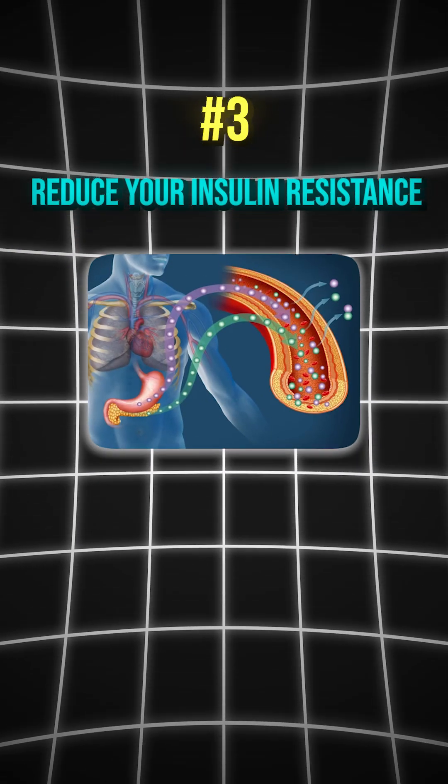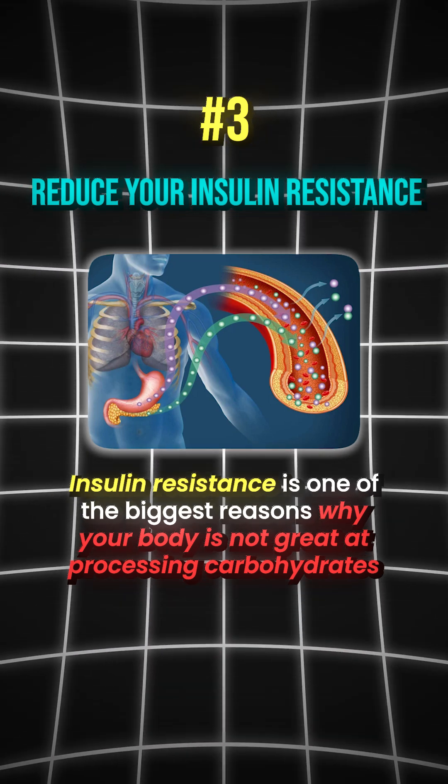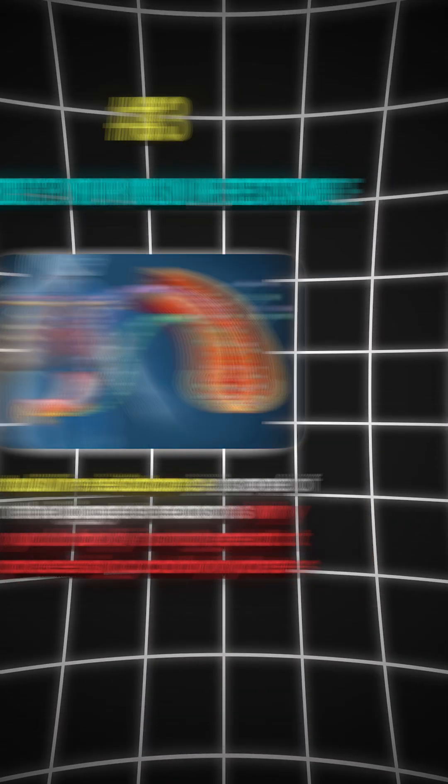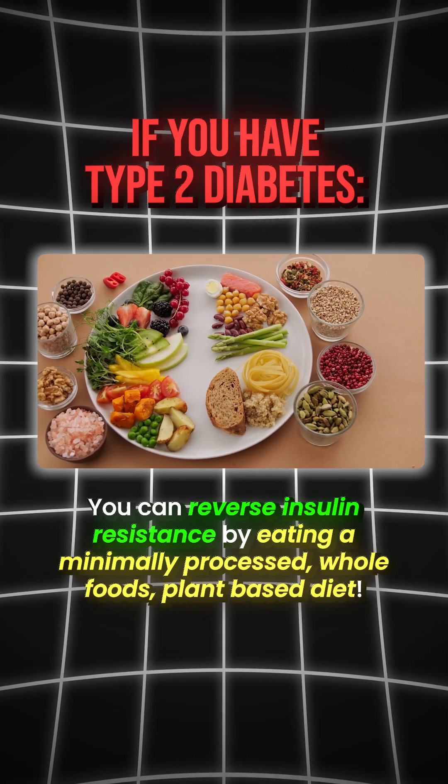Number three is to reduce your insulin resistance. Insulin resistance is one of the biggest reasons why your body is not great at processing carbohydrates if you have type 2 diabetes. You can reverse insulin resistance by eating a minimally processed, whole foods, plant-based diet.